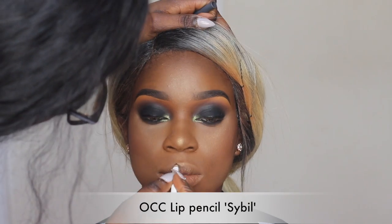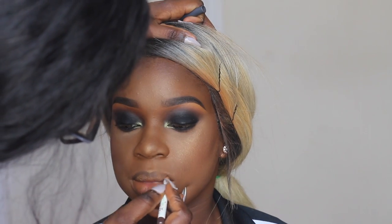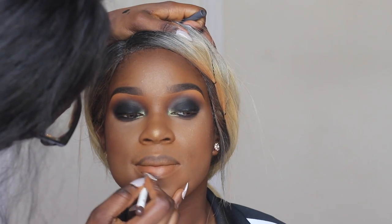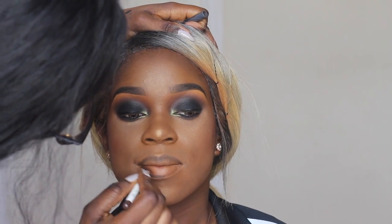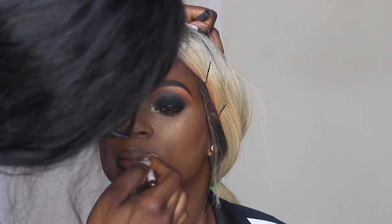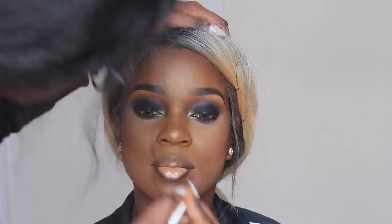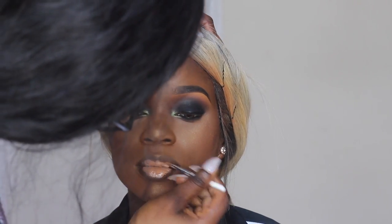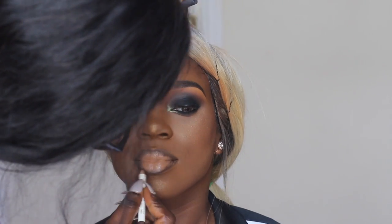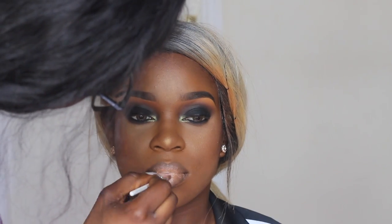For her lips I'm using my OCC lip pencil in Sybil — my second or third favorite dark brown lip pencil after the MAC Chestnut liner. It's slightly darker than Chestnut, perfect for women of color with deeper skin tones. I outline her lips with it, then fill in with my OCC lip color, my favorite flesh-tone nude. I go back in with the liner pencil to finish — I feel like the lips aren't done without this step.